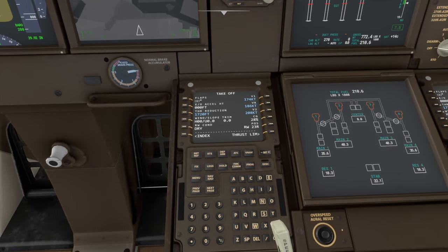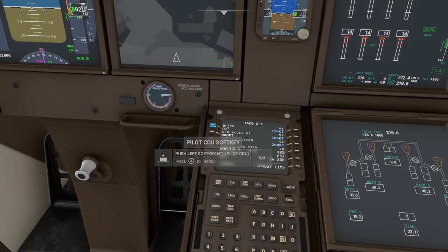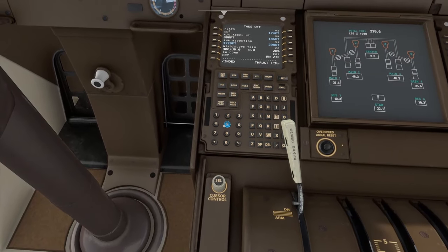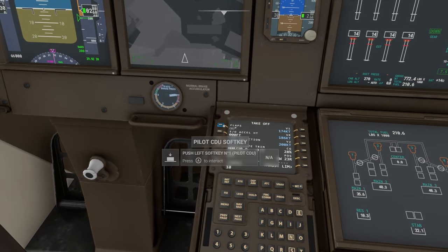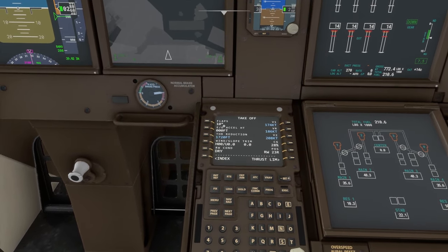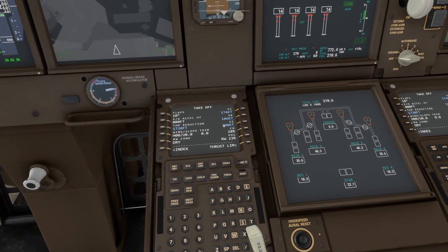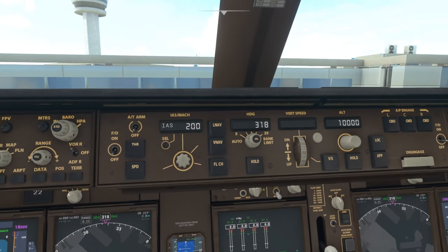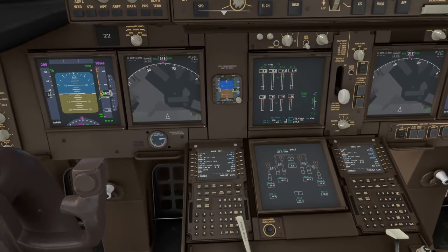We can see all our takeoff details here. First I'm going to set our flaps for takeoff — on the 747 I'm setting flaps to 10, so I'll type in 10 and hit this button to set that. Next we're going to set our takeoff speed. I'm using our V2 speed of 208 knots, so I'll come up to our speed and switch this to 208.